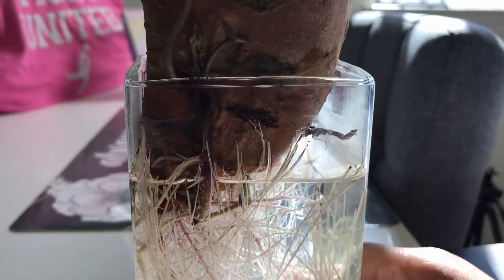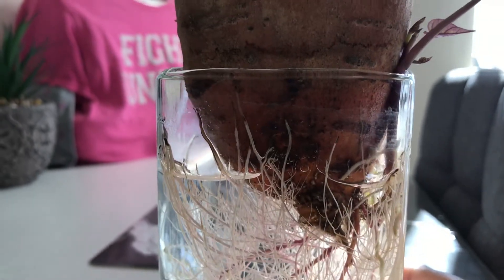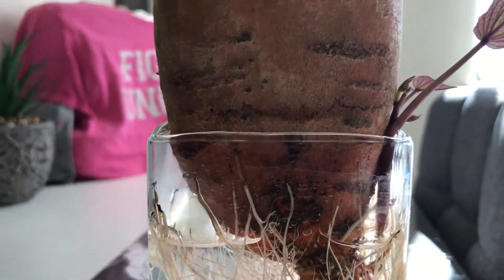I was waiting to see some roots, and I finally saw some roots and I was so excited! Then I waited — it took about three weeks — and then I started to see little plants growing. Those are called the potato slips, and I was just so ecstatic — I did it!